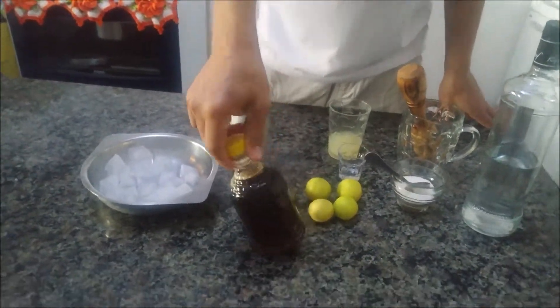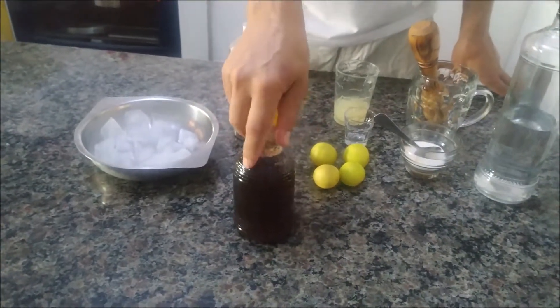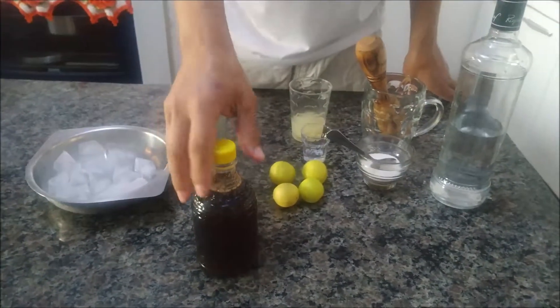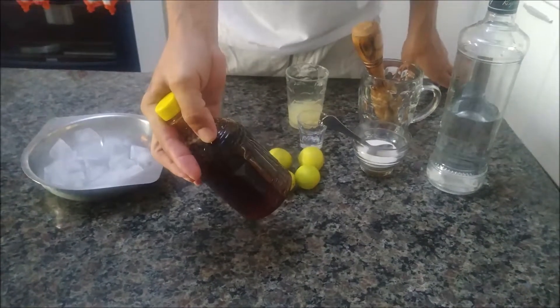Vocês devem estar se perguntando: nossa, mas que mel escuro é esse? Gente, isso aqui não é mel industrializado. Isso aqui é mel natural mesmo, tirado no sítio. Meu pai mesmo que tira. Vocês podem ver que isso aqui é uma garrafinha de pinga!